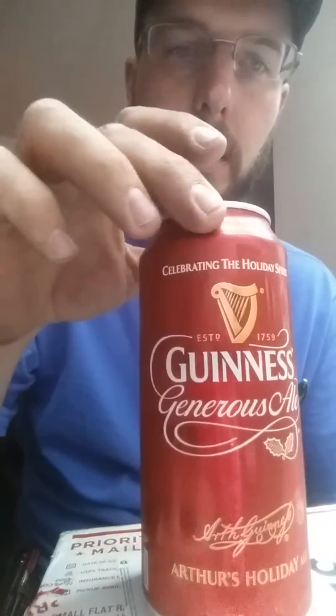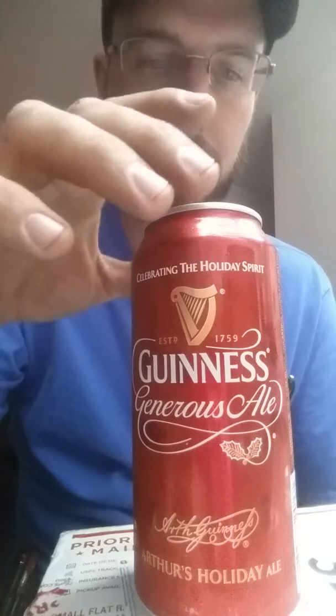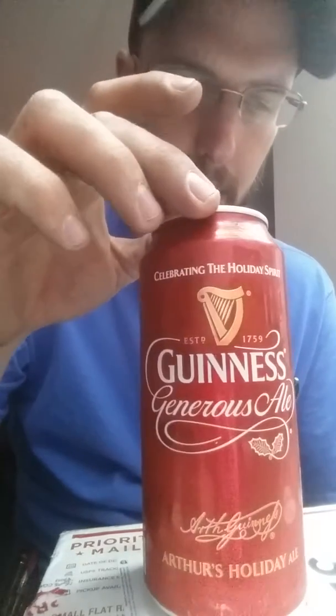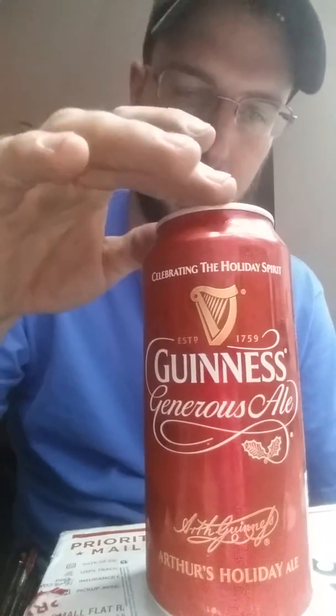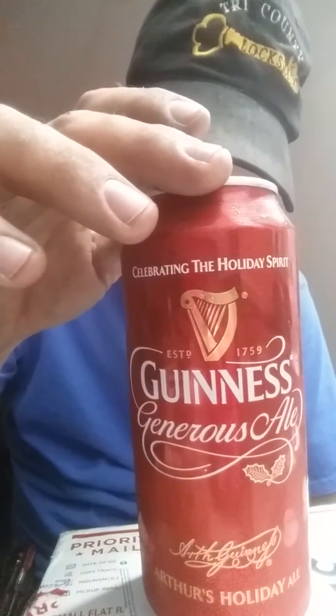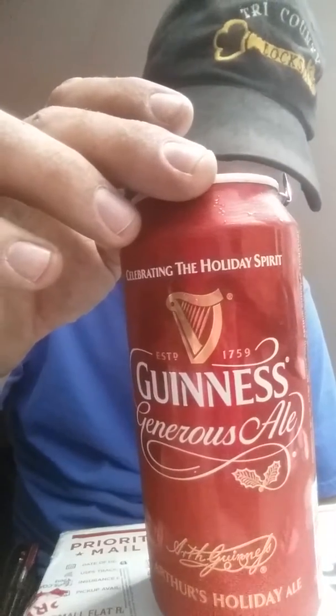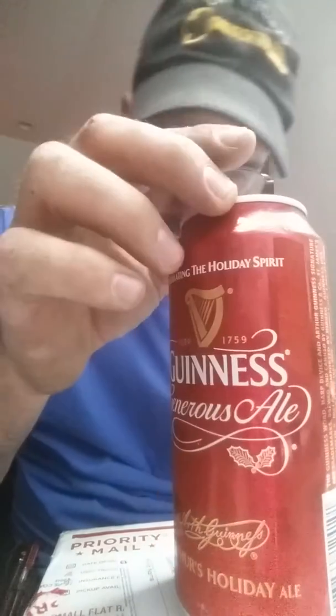Hey, what's going on there? This is Wayne, and we're checking out the Guinness special holiday package beer here. This is celebrating the holiday spirit — Guinness Generous Ale? Author's Holiday Ale.